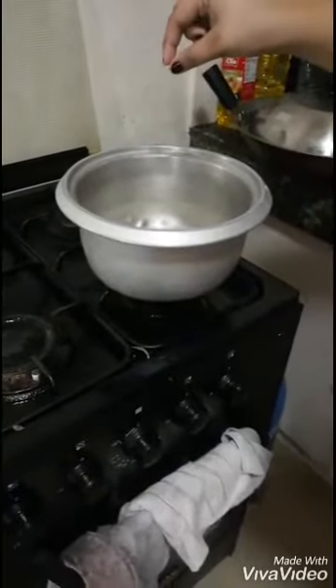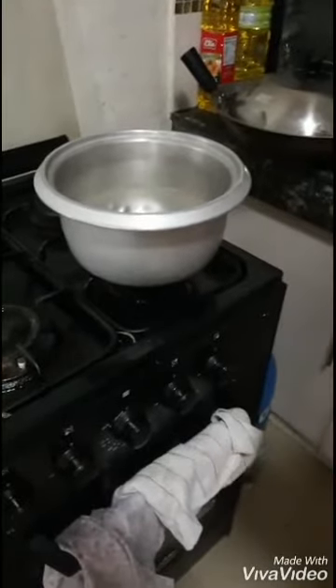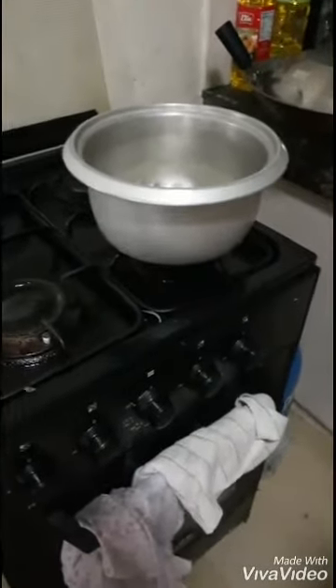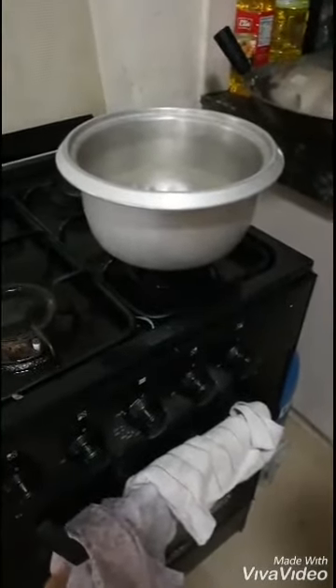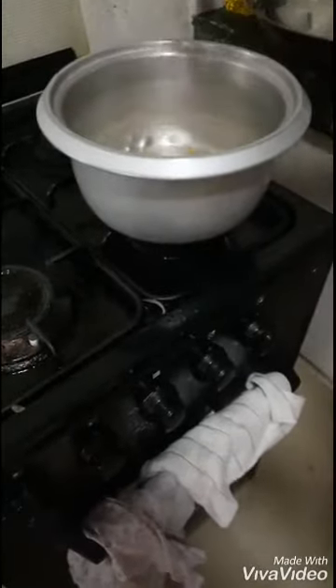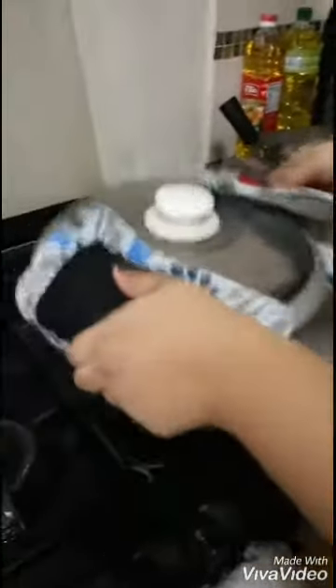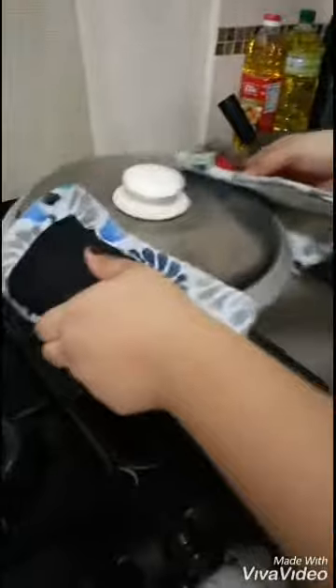Right now we're gonna put one kernel to test if we can put all the popcorn in and make it pop. So we're gonna put every single kernel and close it instantly. We're gonna get the pot holders and shake it up — like so. This is... an adult is doing this, not me.